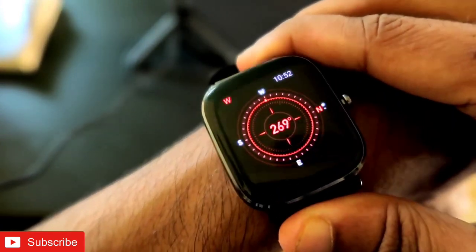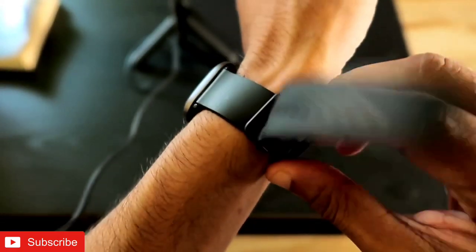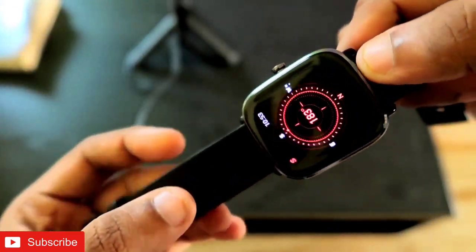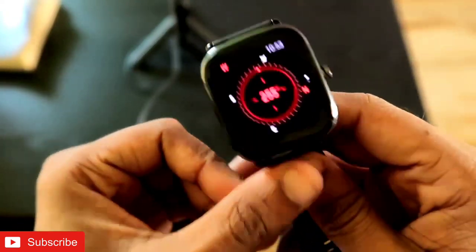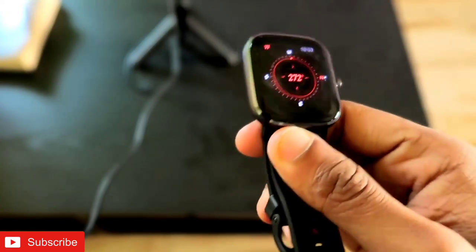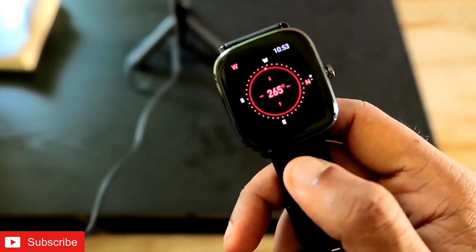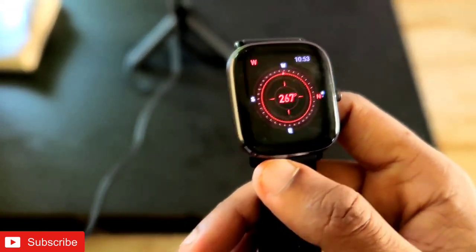Now the compass is activated and it looks fantastic. I'll show you whether the compass is accurate or not. The compass looks really good, and if you rotate the watch you can see it is working very well. This watch has magnetic sensors and GPS so it can determine direction directly from the smartwatch — no need to connect it to the phone.